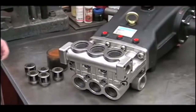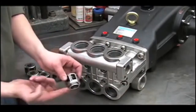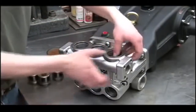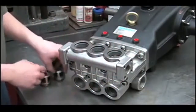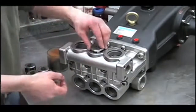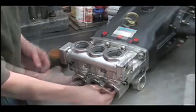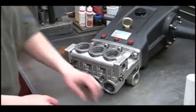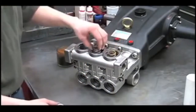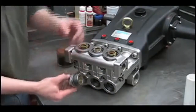Next, let's reinstall the valves. Put some oil on the valve O-ring and push it down in straight. Put some oil on each valve and install them.